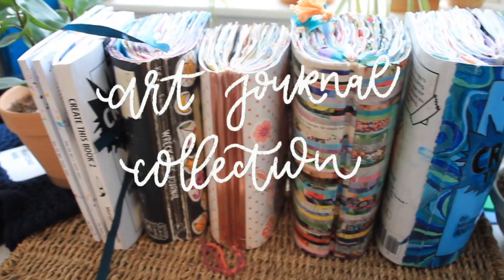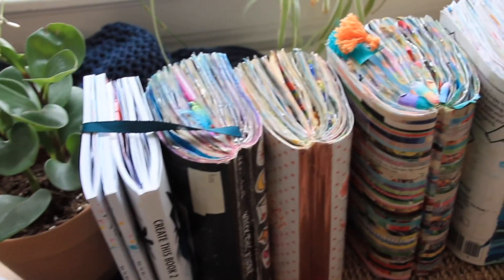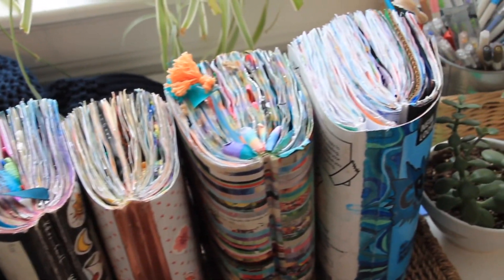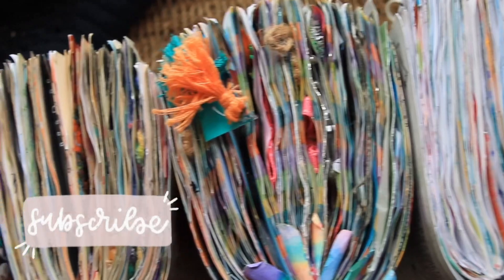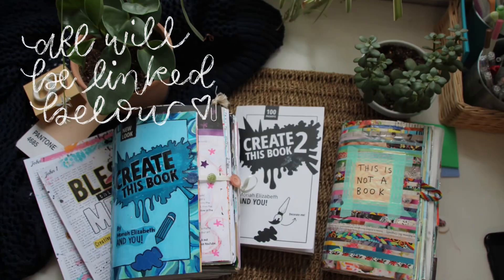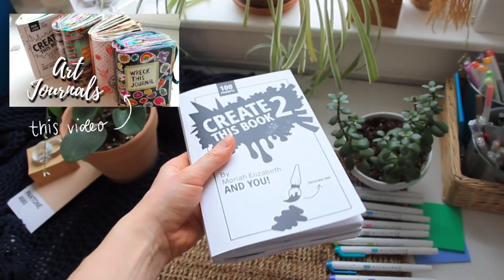Hello everyone, welcome to a new video. Today I'm going to be sharing with you my entire art journal collection, and then at the end of this video I'm also going to be sharing some art journals that I am interested in, or ones that you guys suggested on my review of all my different art journals, which I will link down below.